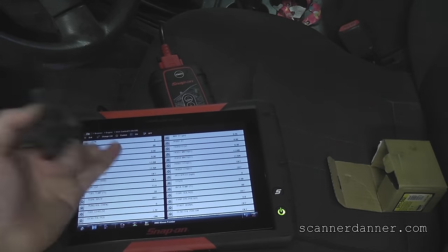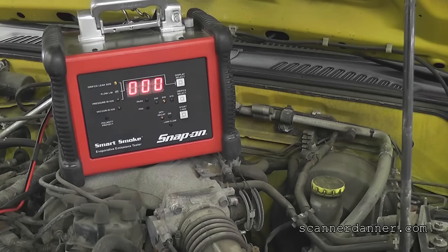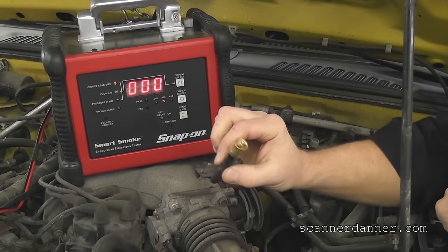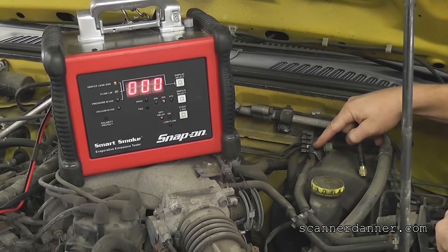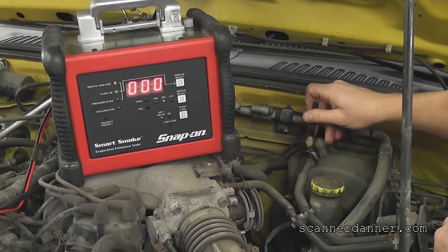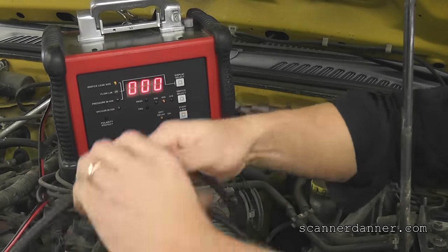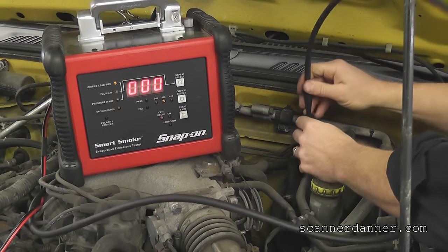So I'm going to close this valve underneath and go up front to put smoke in the purge line. It's nice when they provide us with a service port. If any of you guys are using a smoke machine and don't have one of these fittings that depress the Schrader inside, just remember that this Schrader valve is reverse thread. So you'll have to take the core out and then adapt the hose with the valve core out. Just remember it's reverse thread. But that fitting is depressing the core, and then we'll go right into this line with our smoke machine.